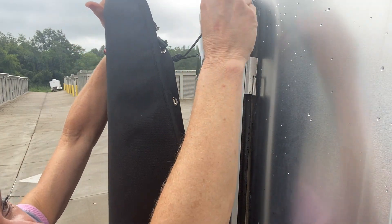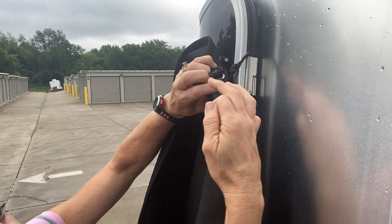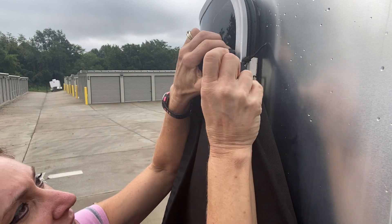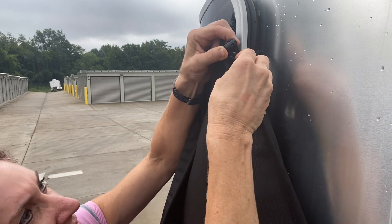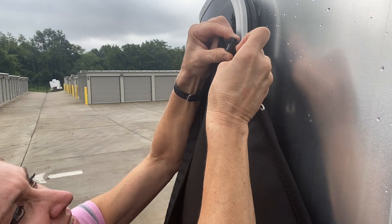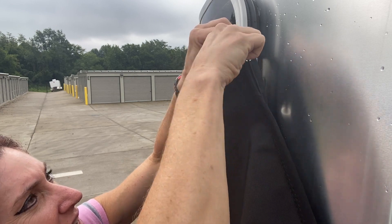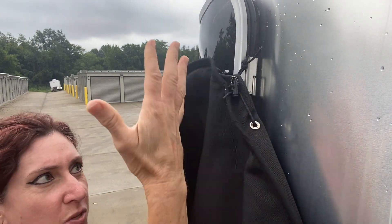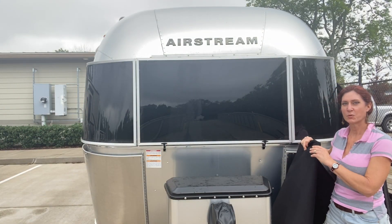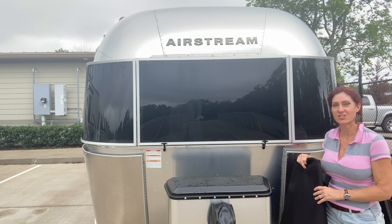So this rope just threads behind the hinge, then through the lower grommet here. And then you squeeze this cord lock and pass the cord through the hole. You don't need to make it tight, just loose for now so the cover can't come to the ground. And now I'm going to bring the cover over to the other side and do the same thing with the hinge on the opposite side.